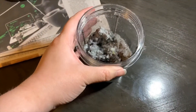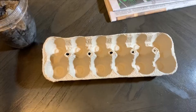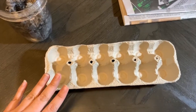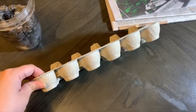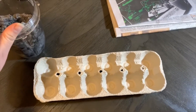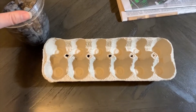If you aren't using a blender, just make sure those pieces are cut up really well and soaked all the way through. For our next step, we're going to use the cardboard egg carton. Cardboard is better than styrofoam because you can bury the cardboard carton directly in the ground with the seed bomb — it's natural. With styrofoam, you'd have to wait for the seed bomb to fully dry and pop it out before planting.